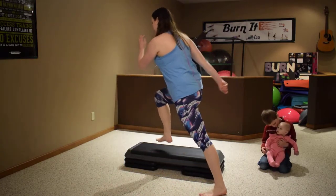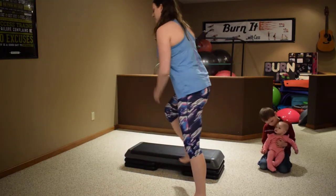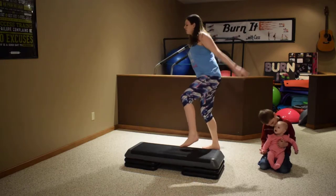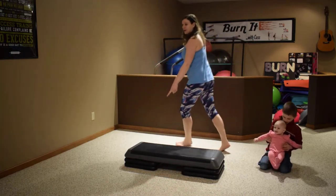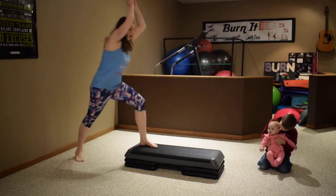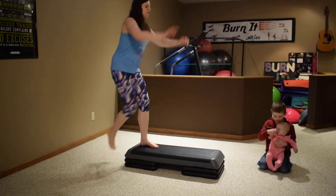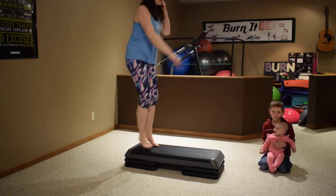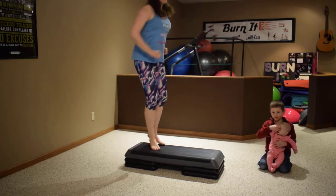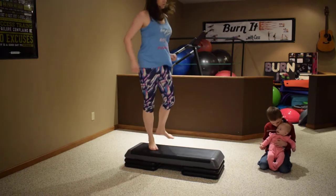Forward, back. One more, then we're going over the top: four, three. We're coming around to the end of the bench — right knee: step up, knee, knee, knee.